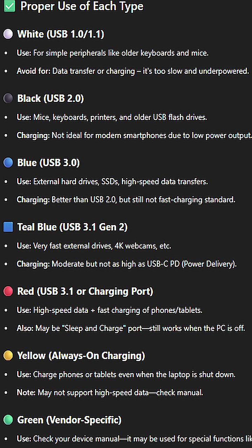Red — for high-speed data plus fast charging of phones and tablets. Yellow — to charge phones or tablets even when the laptop is shut down.